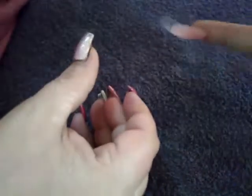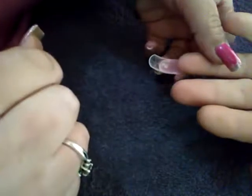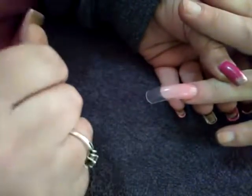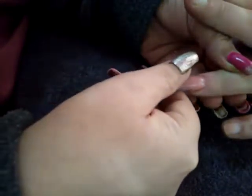Ask your client to turn their hand around and look underneath the nail. As you can see, this is quite good — there's no lumpiness or bulkiness. Turn it around again; it hasn't moved, there are no air bubbles. Now we're going to cure in the LED lamp for 30 seconds.